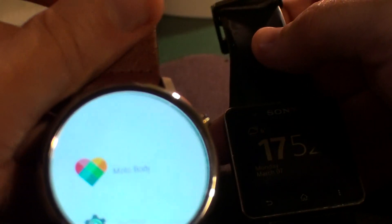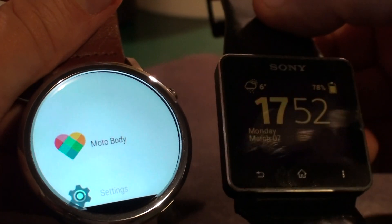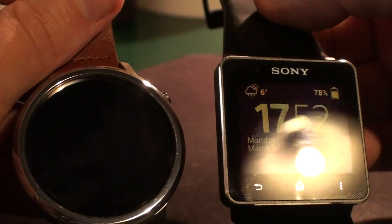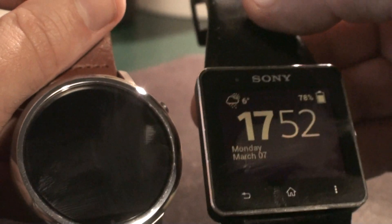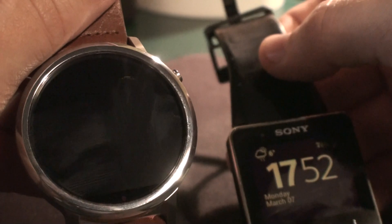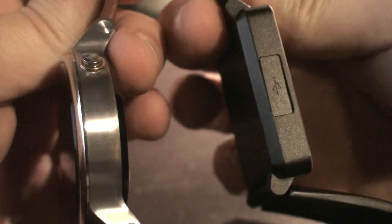Another thing that's worse on the Moto 360 compared to the Sony is battery life. With the Sony I could manage up to four days of usage. The Moto 360 doesn't go further than three days in my usage. They're also completely different watches — not similar at all.